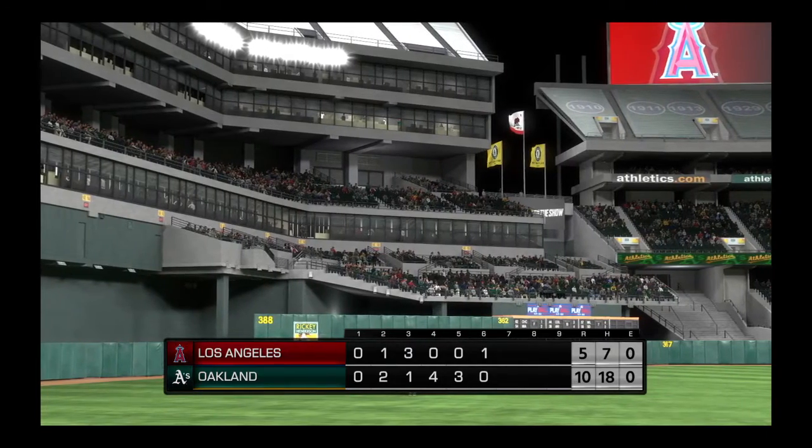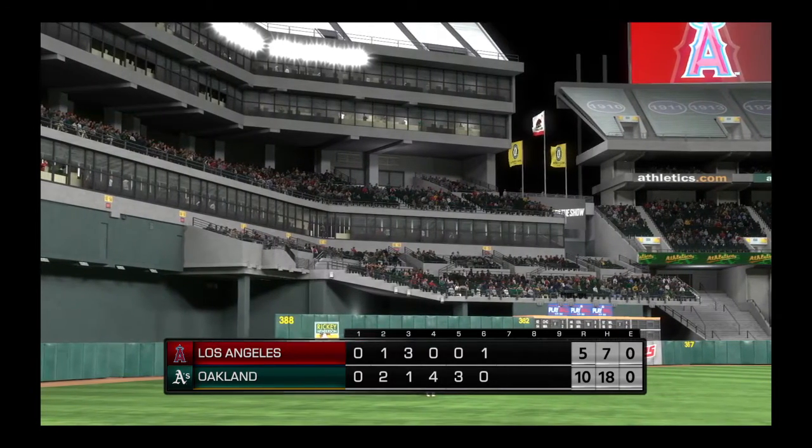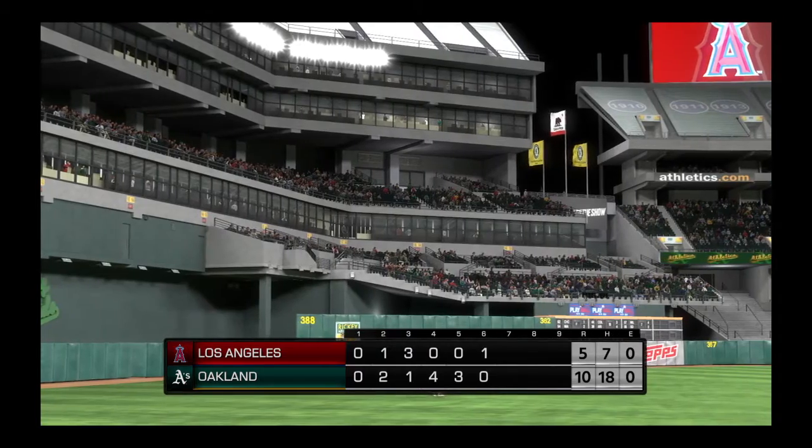The A's are on top in this one as we get set for the seventh, but before it gets underway let's take a look at our game summary to this point.